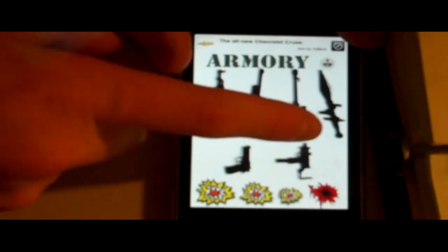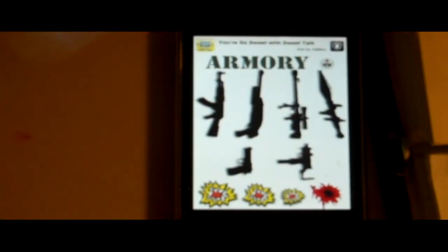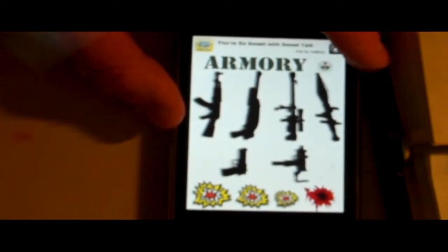It's like a real war on your iPod. They have an RPG, a sniper, a shotgun, an AK-47, a Mac-11, and a handgun. They also have some screams and explosions. It's really cool.